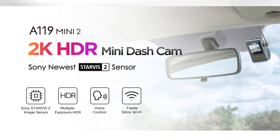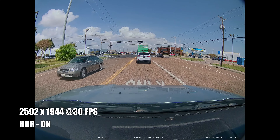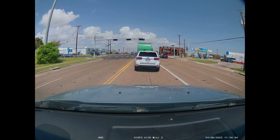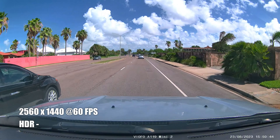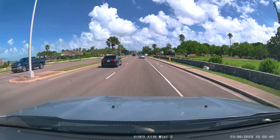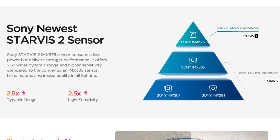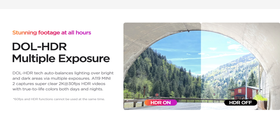Thank you Viofo for sending me this dash cam to be reviewed. Let's get the specs out of the way. Viofo advertises this as a 2K dash cam but its highest resolution is actually more than that — 2.7K or up to 2592 by 1944 pixel resolution at 30 frames per second, which is a 4 by 3 aspect ratio. Or you can set this to record Quad HD 2560 by 1440 pixel resolution up to 60 frames per second. This dash cam has a 140 degree diagonal field of view, the Starvis 2 sensor, and HDR.